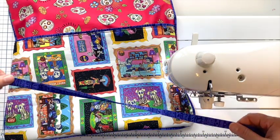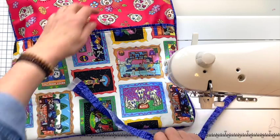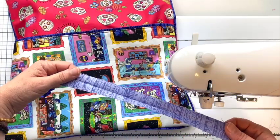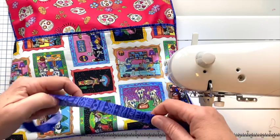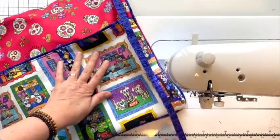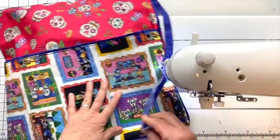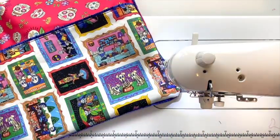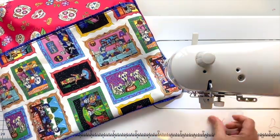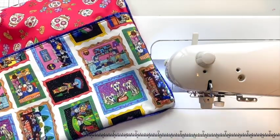All you need are strips one and a quarter inches wide. I used four strips for this — I might have been able to get away with three. Press each strip in half, then sew one along each edge and let them crisscross at each corner. I honestly love the look of this — it gives a clean finished look to just about anything, especially when you don't have time or desire to work with regular piping.